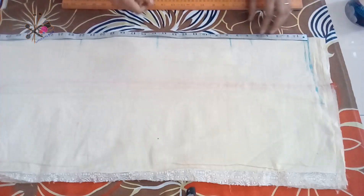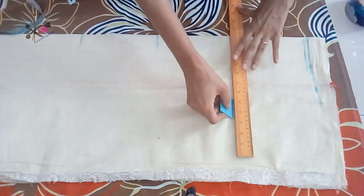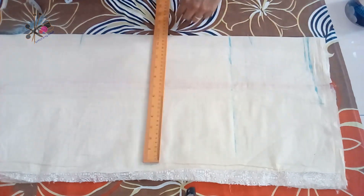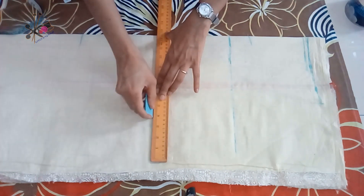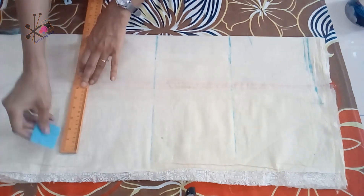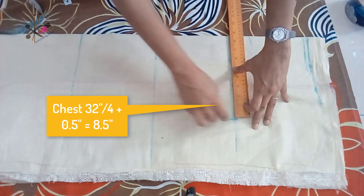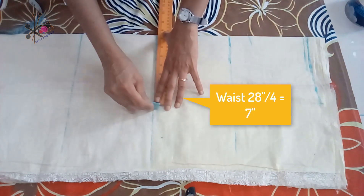If there is a border, generally we don't need to fold from the bottom so we are not adding anything extra. Then we extend these markings — you can pause this video and note down the formulas. We extend markings for chest, hip, and waist, and then as per the formula, just adding half inch.